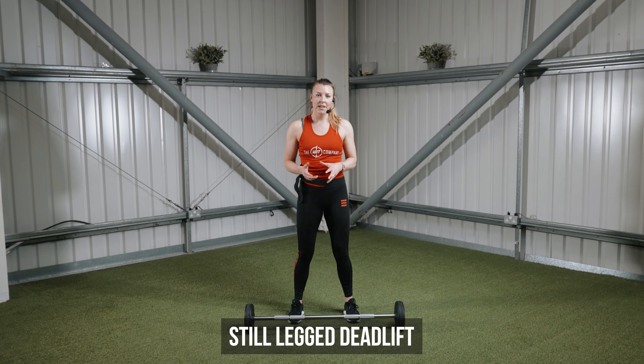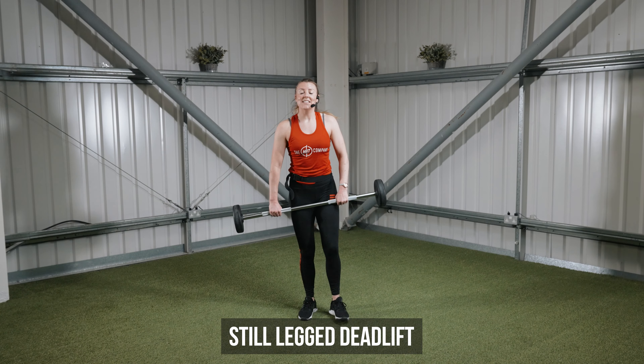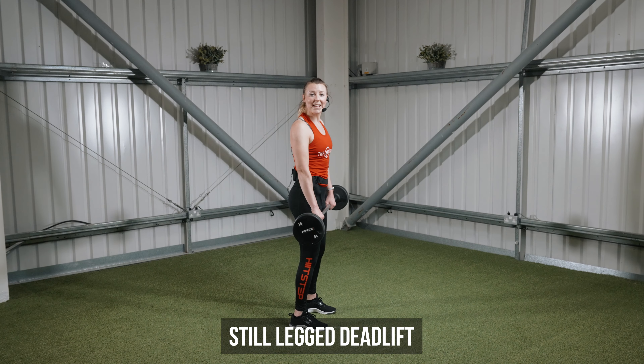Stiff leg deadlift. Use an overhand grip on the bar. The key is to keep your legs nice and straight, set about shoulder width apart, and you're hinging back in the hips, keeping your legs straight.